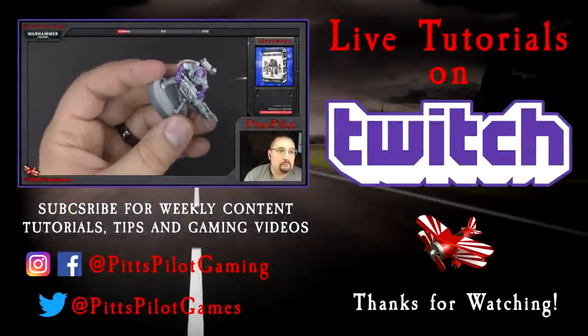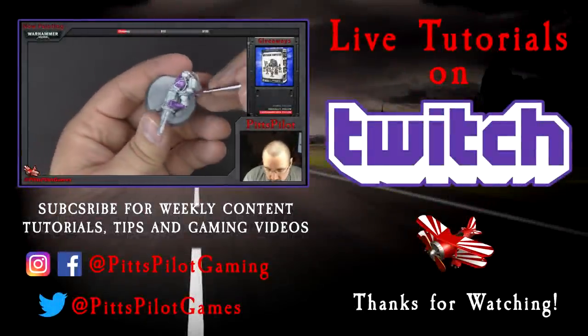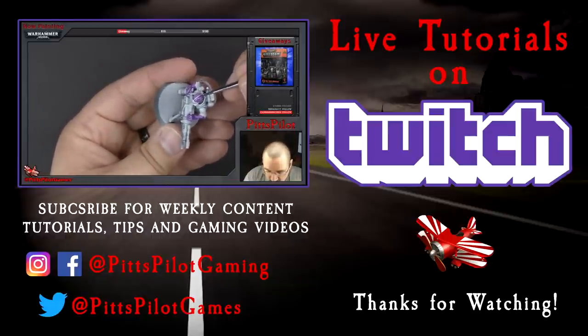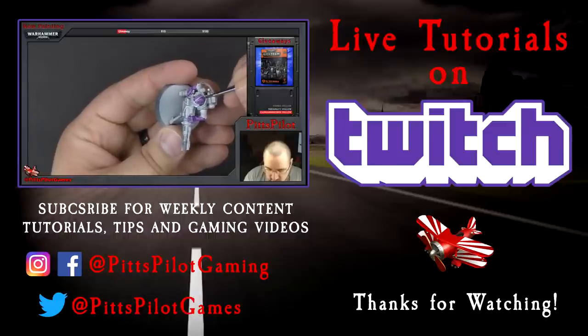For live interactive tutorials, follow Pits Pilot and subscribe on Twitch for weekly content including tutorials, tips, and gaming videos. Click subscribe here on YouTube, and if you want to see more examples of my work, you can follow me on social media. Thanks for watching.